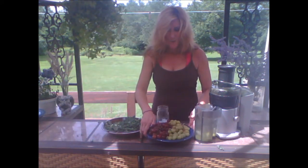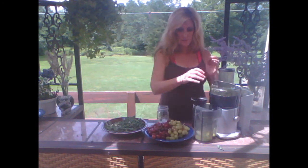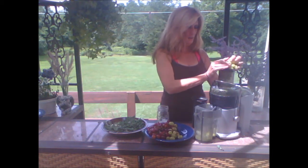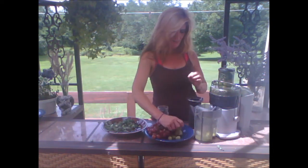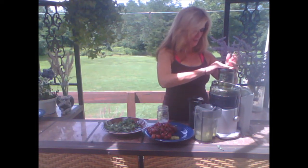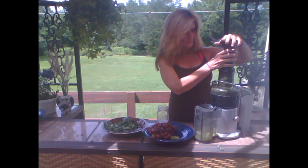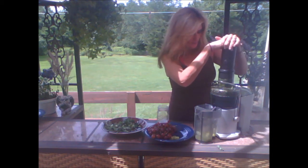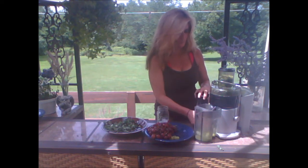The third juice is made with grapes. Grapes are awesome, but they tend to fly around the juicer. So what I like to do is fill the juicer with the grapes first. Put some kale in there for my first batch. Maybe I'll chase it with some more grapes.